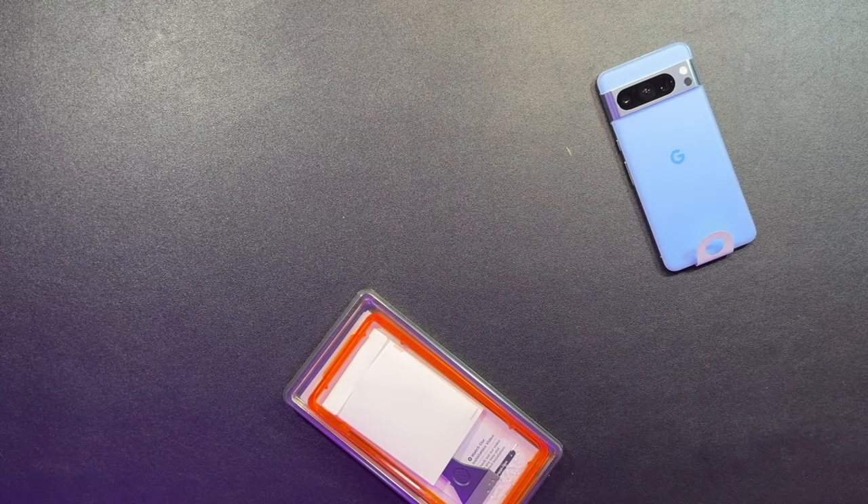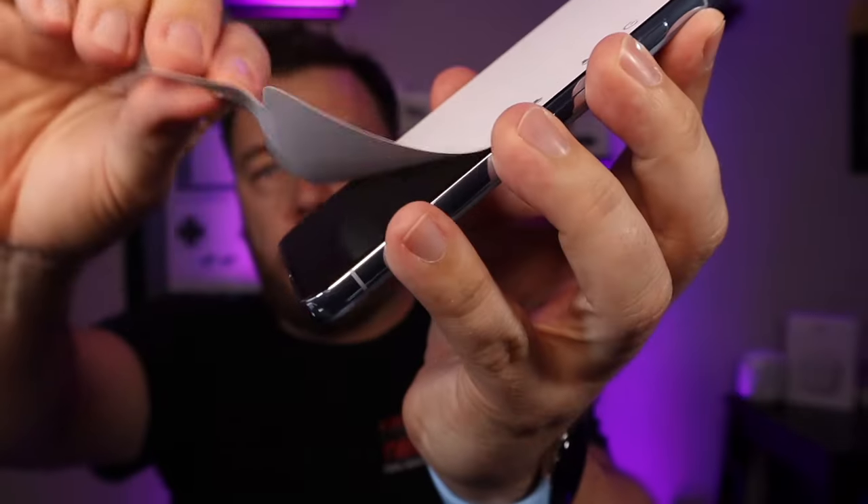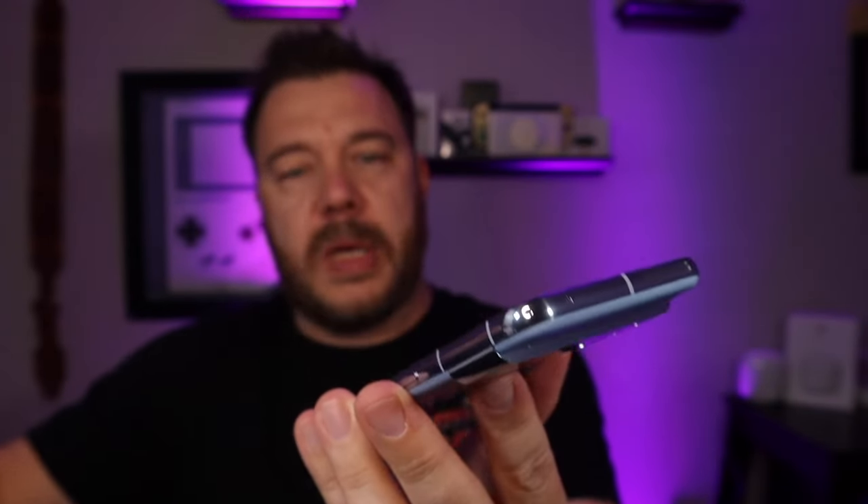This phone looks good. What I like to do before anything is put my screen protector on immediately after unboxing. I hear a lot of people talking about the flat versus rounded display — personally I prefer flat. Let me know what you guys think in the comments.